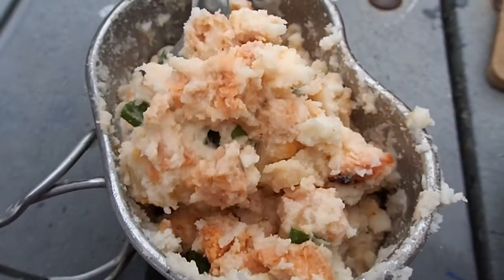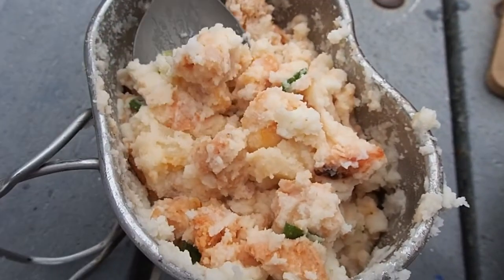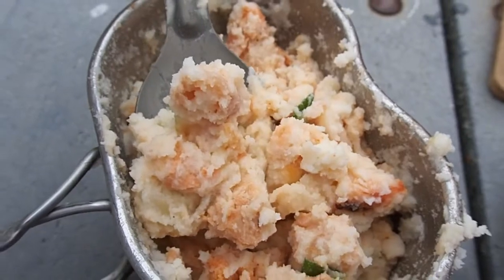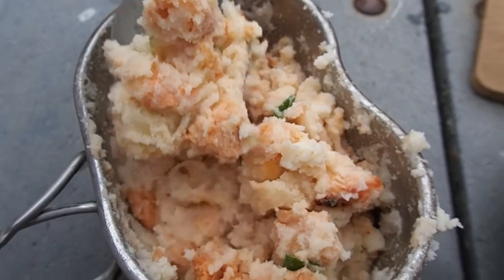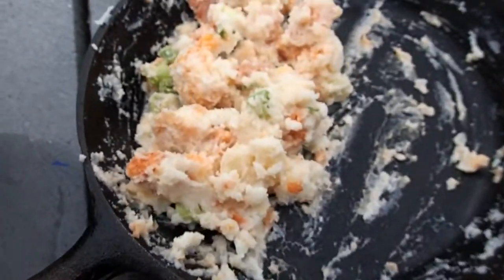And there it is — it's kind of like a loaded baked potato without the skin. Buttery home-style potatoes with cheese, chicken, bacon, hot sauce, and green onion. Yum. I need some extra for the moochers.